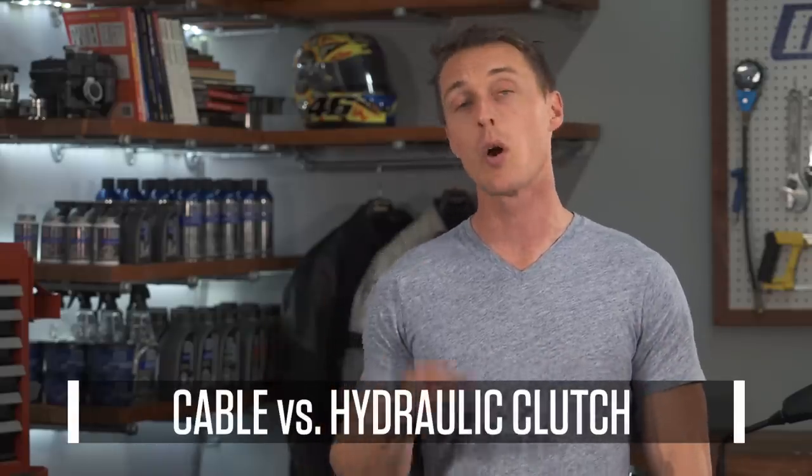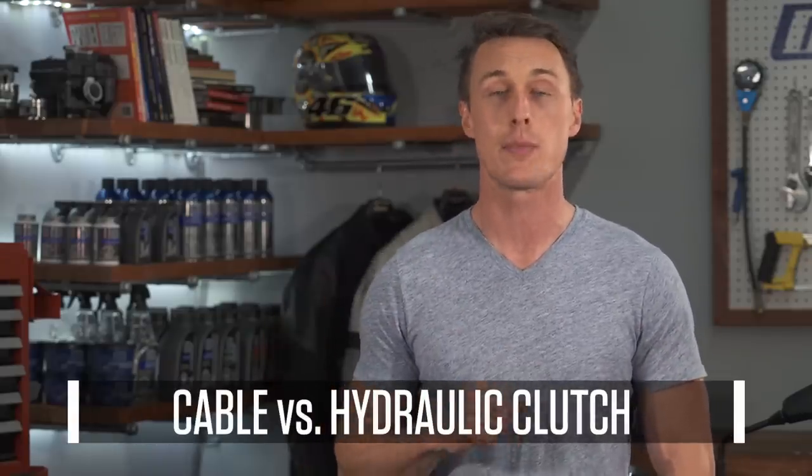Most motorcycles have cable-actuated clutches, but some bikes have hydraulic clutches. What's the difference and is one setup better than the other? We'll break it down for you in this video from the MC Garage.